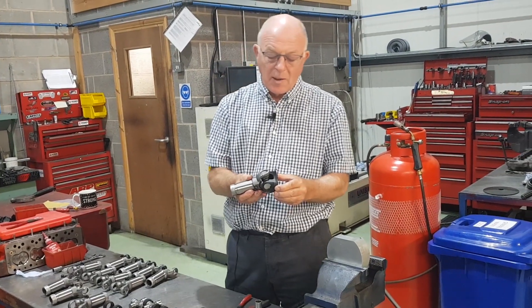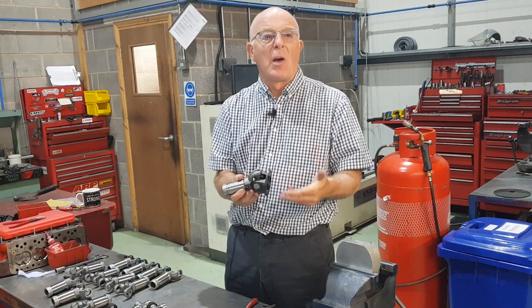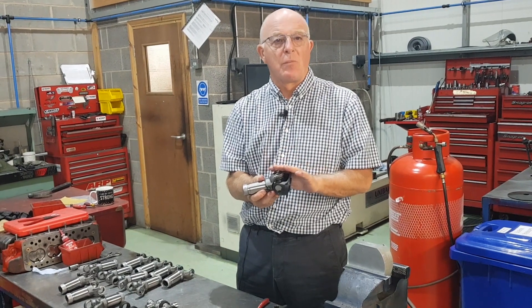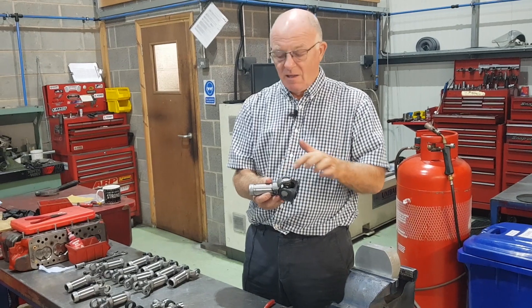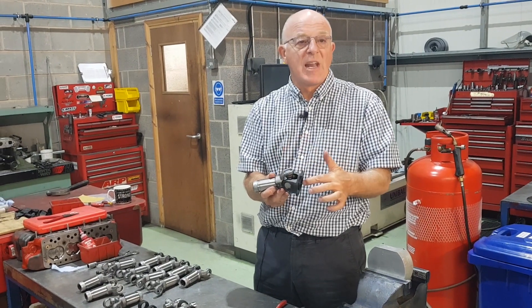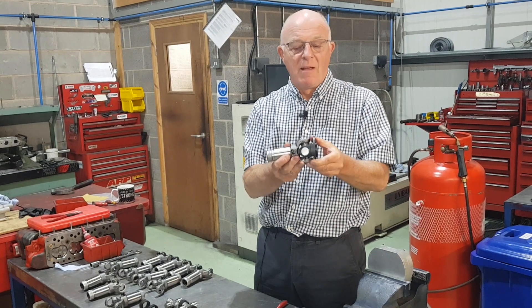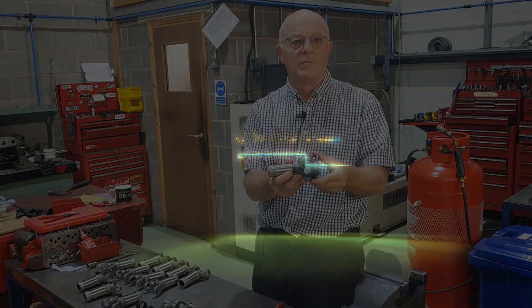There we have it — there's the complete joint assembled. We don't send these out in component form so you won't have to assemble them yourselves, but if you ever do get a problem where you need to put new bearings in, we keep the bearings and the circlips. If you have a damaged female or a damaged male we can supply spares, but normally they come as a pair, fully assembled like so.